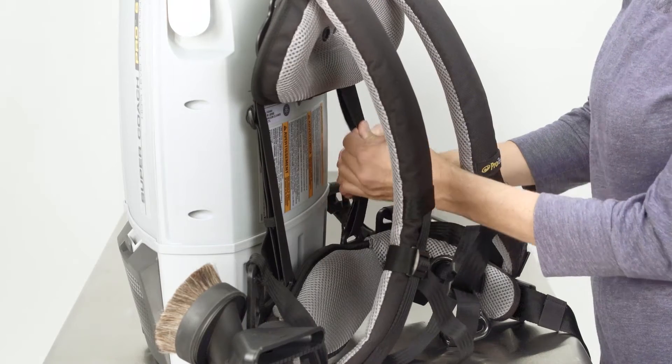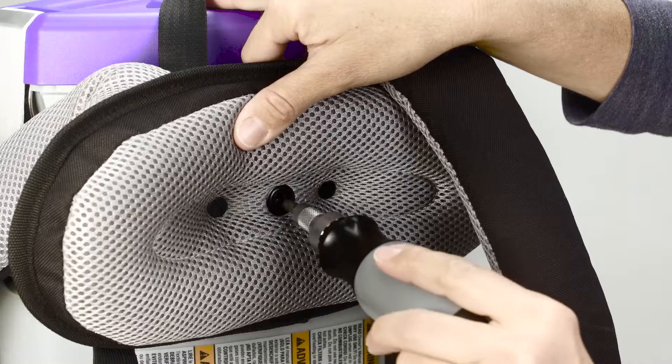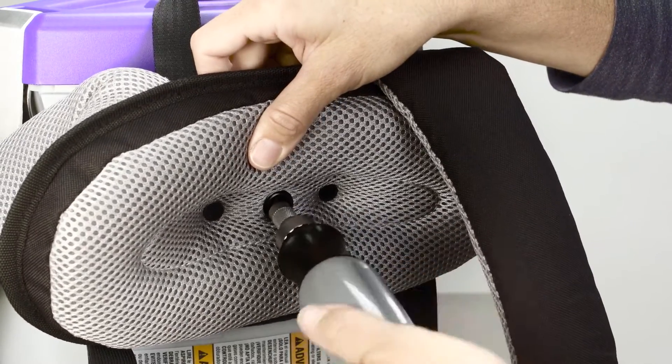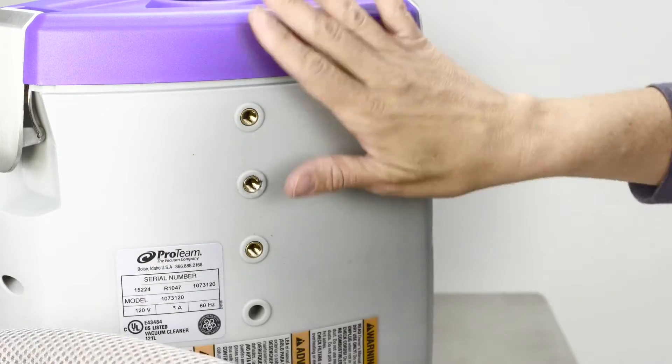To move the upper harness, loosen the tensioning straps. Then, using a number three Phillips screwdriver, unthread the screw from the unit. It's located in the center of the upper harness.